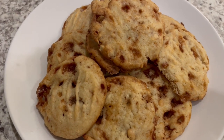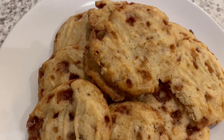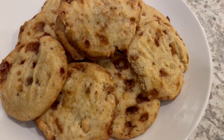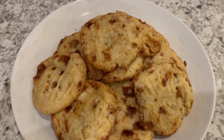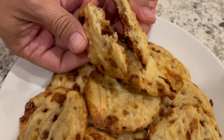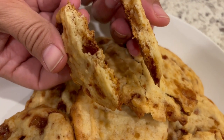So here are the peanut brittle cookies. I let them cook for about 13 minutes each batch, and they are pretty tasty. They are not very sweet — they're kind of like a shortbread type cookie. And my husband, who is not a big fan of peanut brittle, really likes these cookies. Now if you want your cookies a little bit more sweet, I would definitely sprinkle the sugar on top.